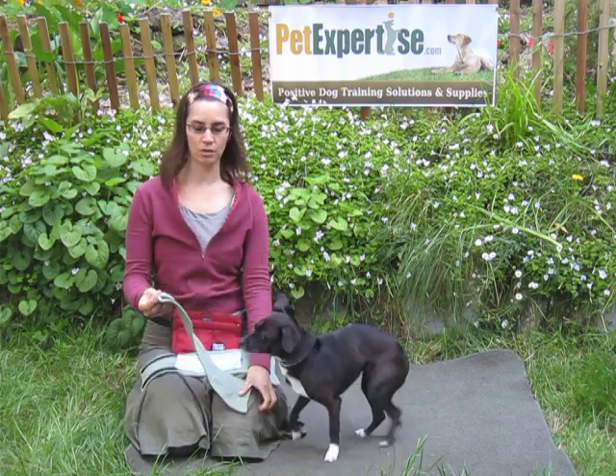Hi, I'm Jess Rollins. I'm the owner of PetExpertise.com, and I'm here with my dog, Ollie, to show you our male dog wraps.